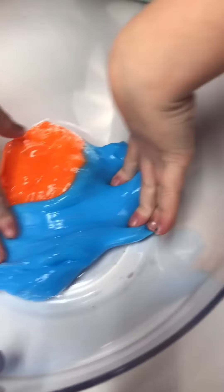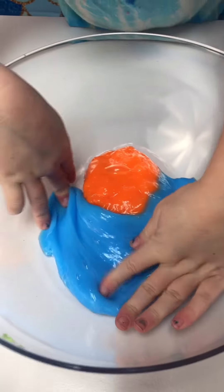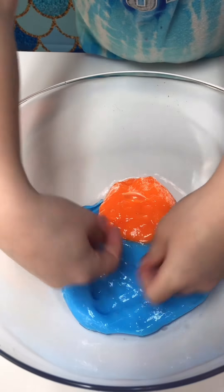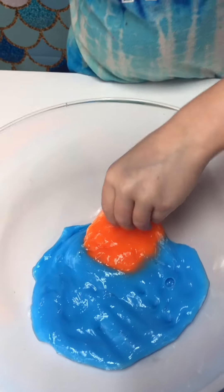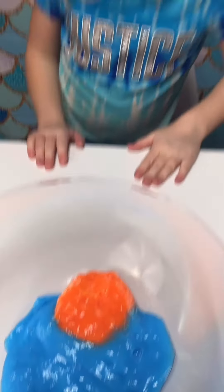Hi guys, today I'm going to be making another slime smoothie like our last one over here. It's very pretty. Let's see if we can beat that. Let's top it with these, with the rainbow colors.